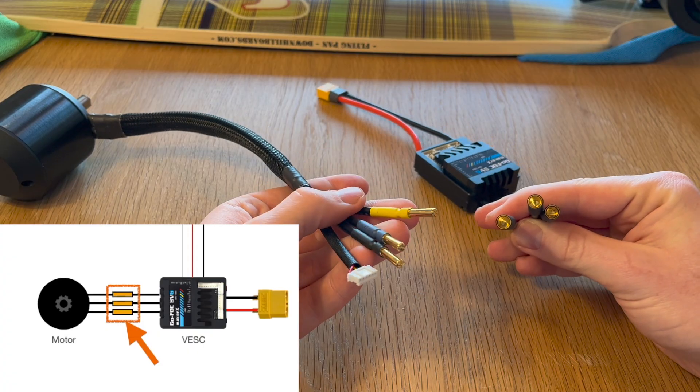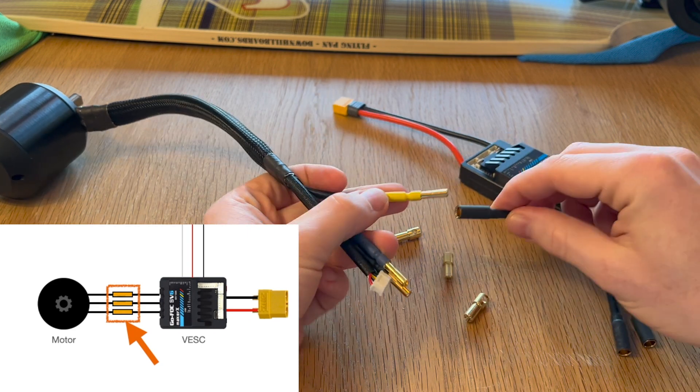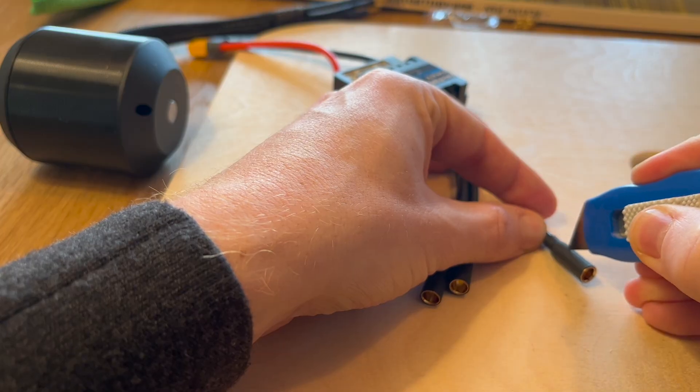A minor setback was that the pre-installed bullet connectors on the VESC did not match those of the motor, so I had to swap them out.